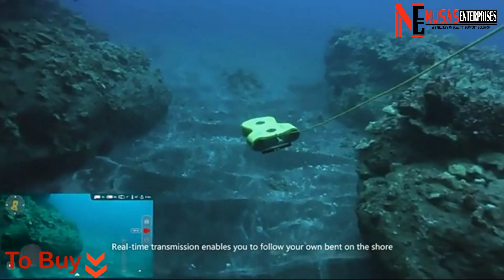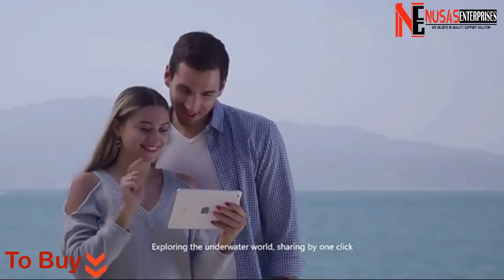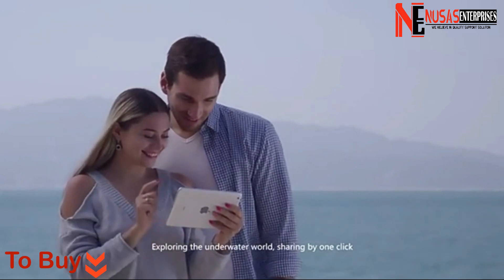Real-time transmission enables you to follow your own bent on the shore, exploring the underwater world and sharing with just one clip.